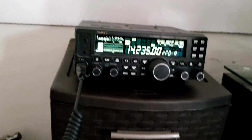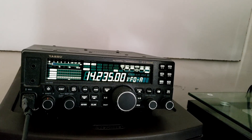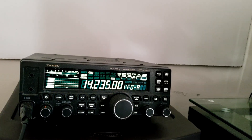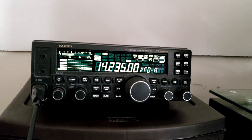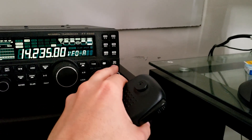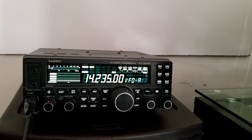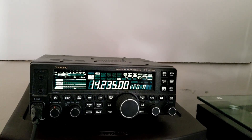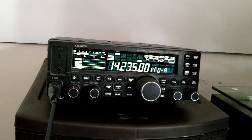I chose a calling frequency and transmitted: 'CQ CQ CQ, this is Kilo November Four Mike Kilo Bravo.' It looks like about 5 to 10 watts is about all we're going to get out of this setup. It's pretty rough and not doing too well, which is about what I expected.